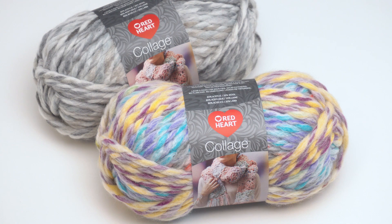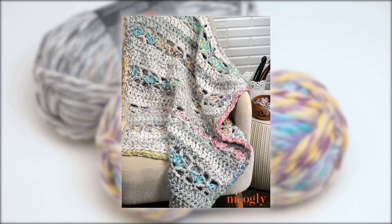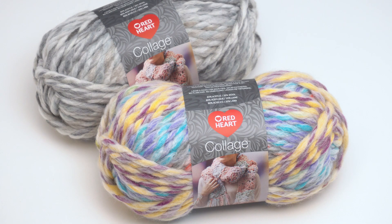Here we're looking at two colors of Collage that I've got in my own stash and that I recently used in the Spring Rain Lapgan, which is a free pattern found on Mooglyblog.com. There are several colors of this one but they all blend beautifully together, and you can see how I've used two of my favorites in my recent pattern.